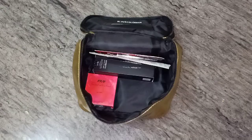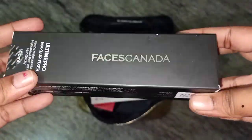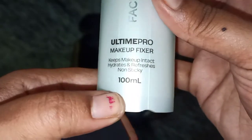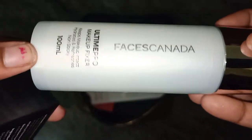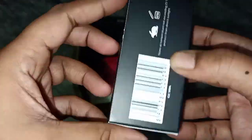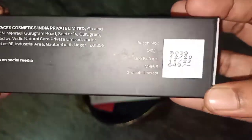Next, we will pack a makeup fixer. We will use the makeup fixer. It will dry and is very fine. This is the coolest makeup fixer. This is $49.